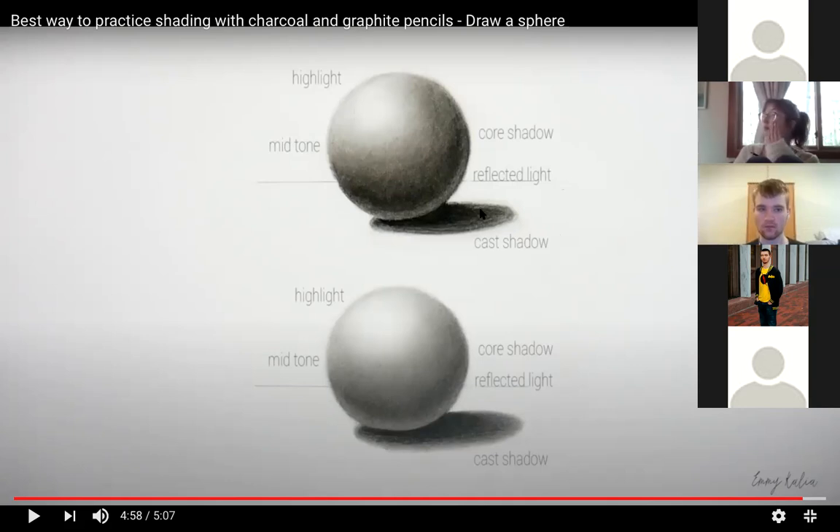If you have a sphere at home — any kind of ball, or a hard styrofoam sphere from Michael's or Joanne Fabrics — that's a great thing to use to practice shading. You can even put a colored piece of construction paper on the tabletop near that sphere. The reflected light will actually take on the color of the paper. So if you had a red piece of paper, this reflected light would have a red glow; switch to blue paper and it turns blue.